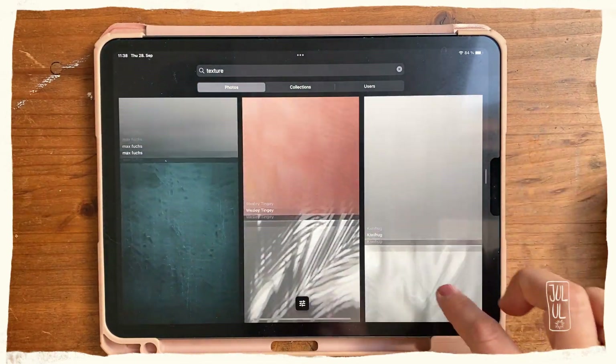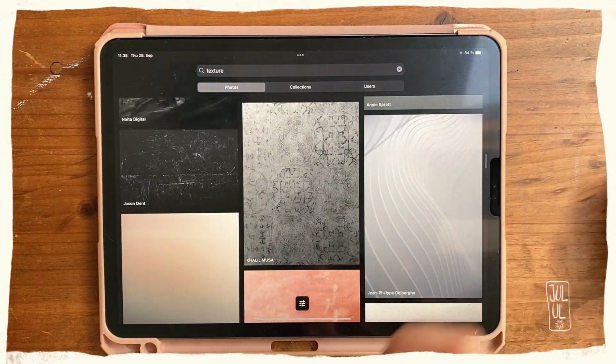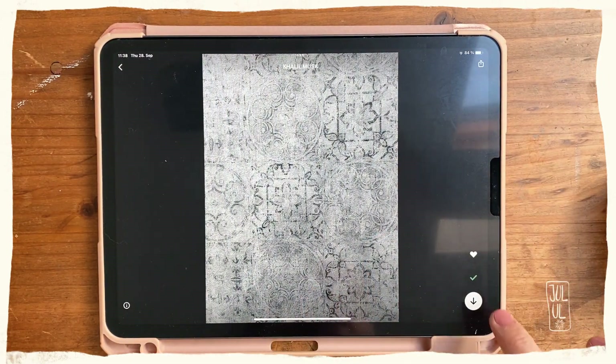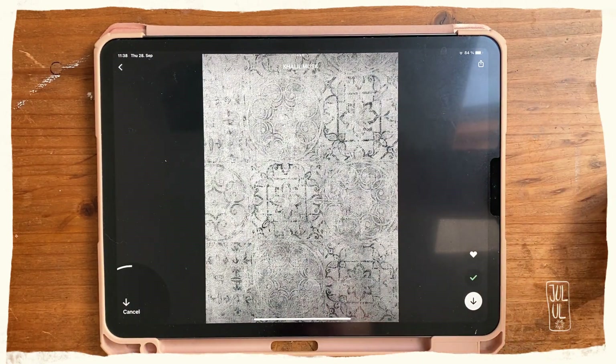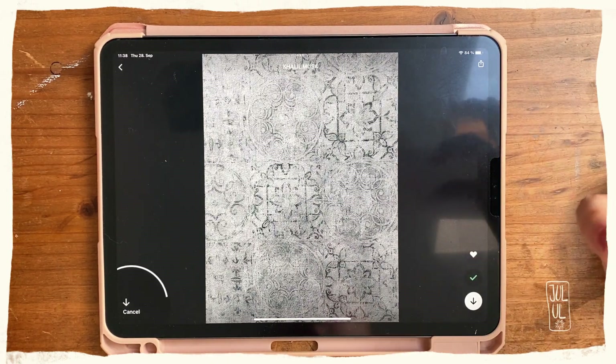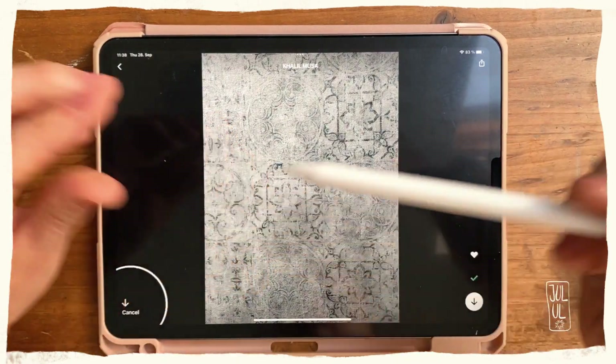I'll be using this wallpaper texture here. You just tap this button and it will download the photo. What's nice about these photos is that they are quite high resolution, so you can create really big stamps with them.